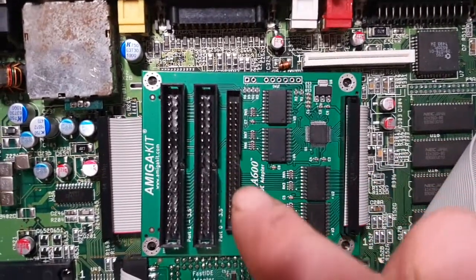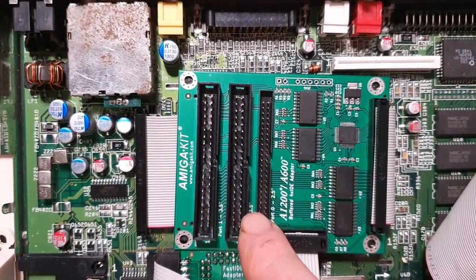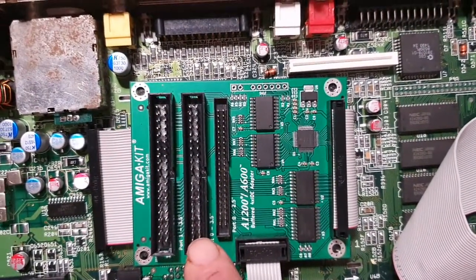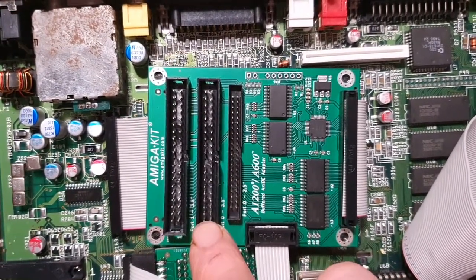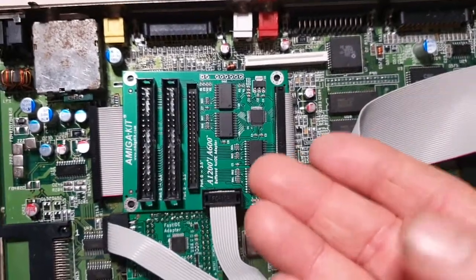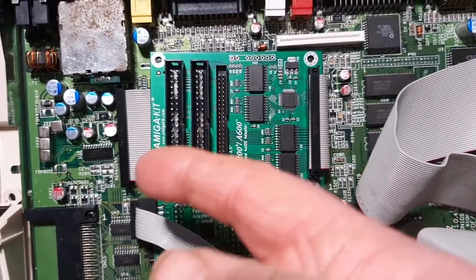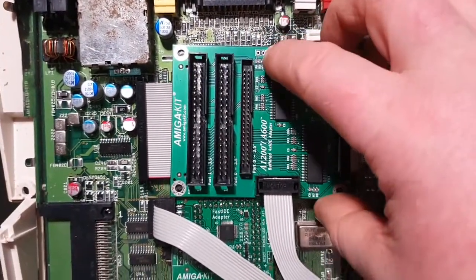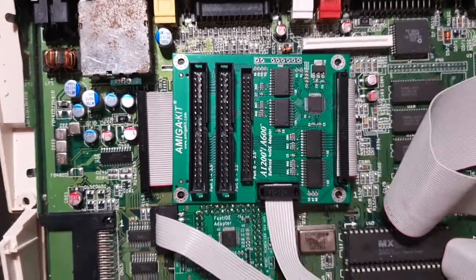Now we can have the 2.5-inch IDE, which is what's normally on the Amiga anyway, but now we can also have 3.5-inch like in a PC — so you could have a full-size PC hard drive in here. Not that the case would fit properly with that, but you can attach a CD-ROM drive to this if you wanted to, or you can have a Disc on Module plugged in here.